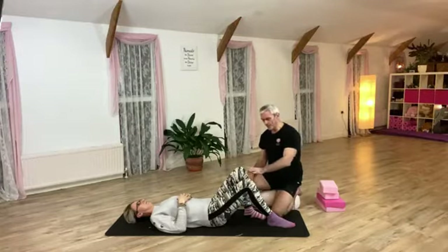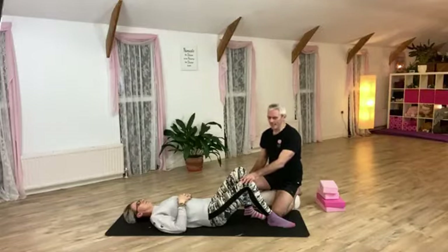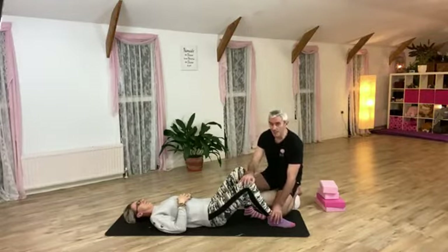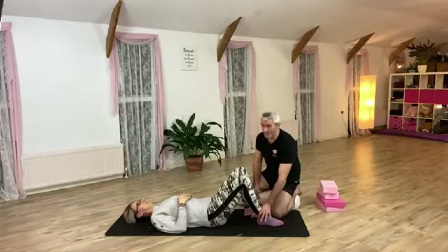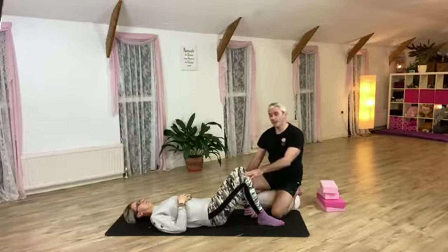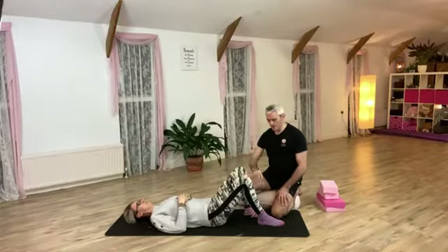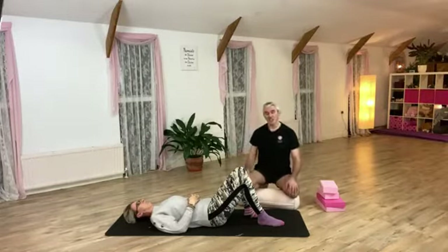Let's talk about range of motion first. A huge chunk of it, as with anyone who's been in pain, is apprehension. They might go 'oh, that's as far as I can go,' but you usually find they can take it a little further — they're just being apprehensive because they're so used to pain in that joint. What you're trying to do is build confidence, keep everything pain-free but not necessarily discomfort-free, and increase the range of motion. One of the simplest moves is leg slides and knee folds.